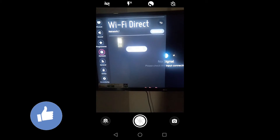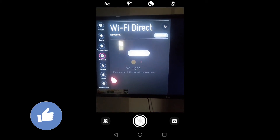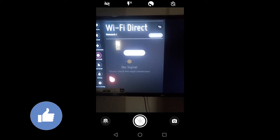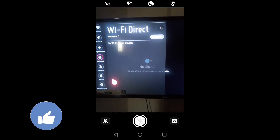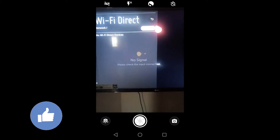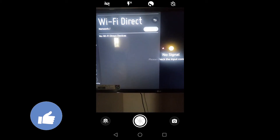Now wait for a few seconds — it will search for your smartphone. It's still searching. If your Wi-Fi is on, it'll get connected as soon as possible. It's showing no Wi-Fi connection is available, so refresh the list again.